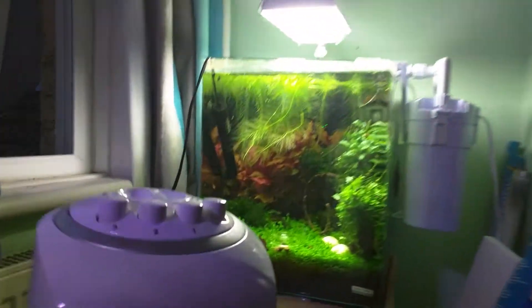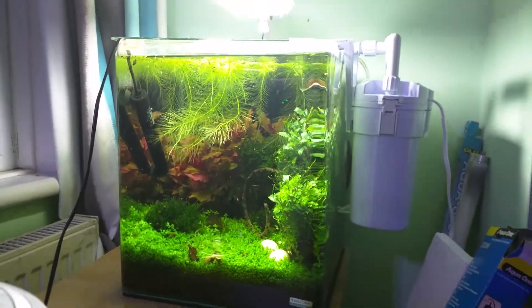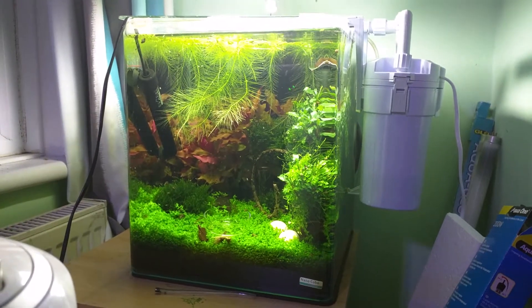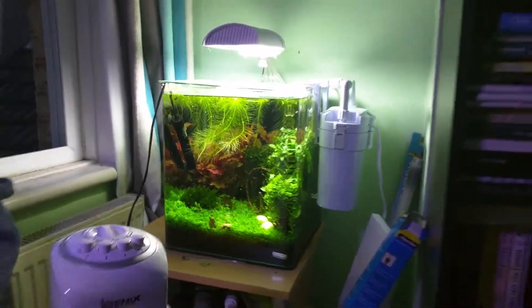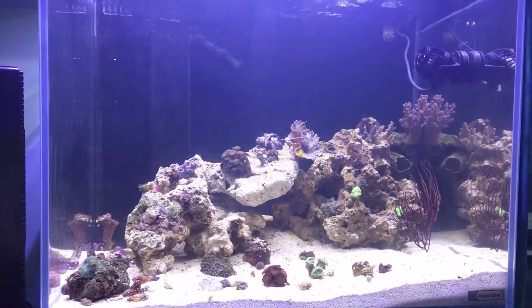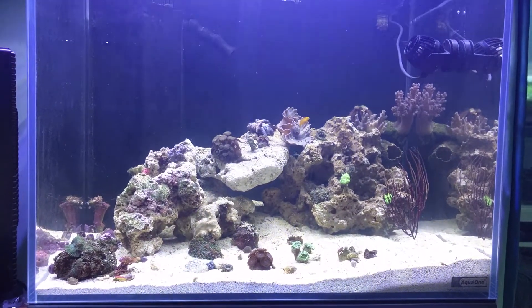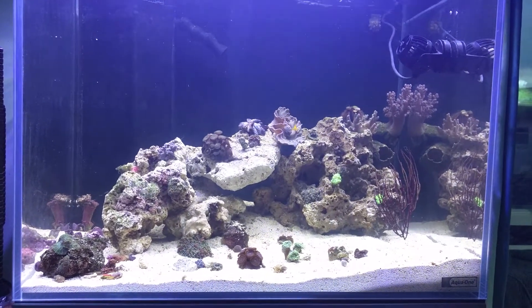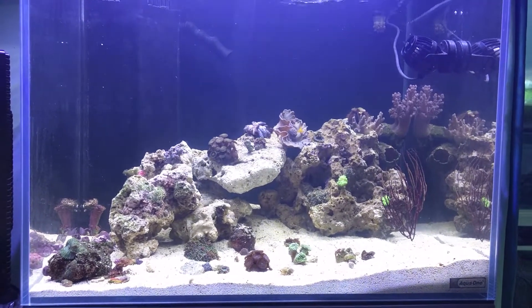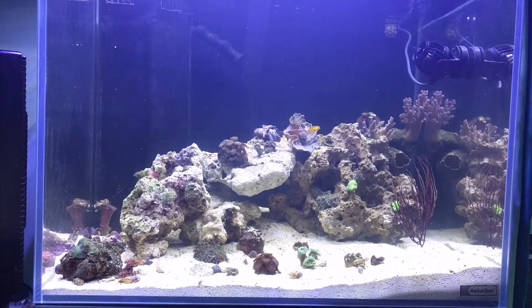The shrimp tank is looking pretty banging — not a lot of shrimp in there after a massive event. We still don't know what happened, whether it was stuff I added to the tank or lack of oxygen during the night, but I lost pretty much all of the shrimp. The lovely people at Shrimp and Scape, and Tien at Shrimp Corner, were kind enough to send me a couple of freebies each along with an order. So I'm slowly restocking it — hopefully it'll look very beautiful with lots of shrimp in.